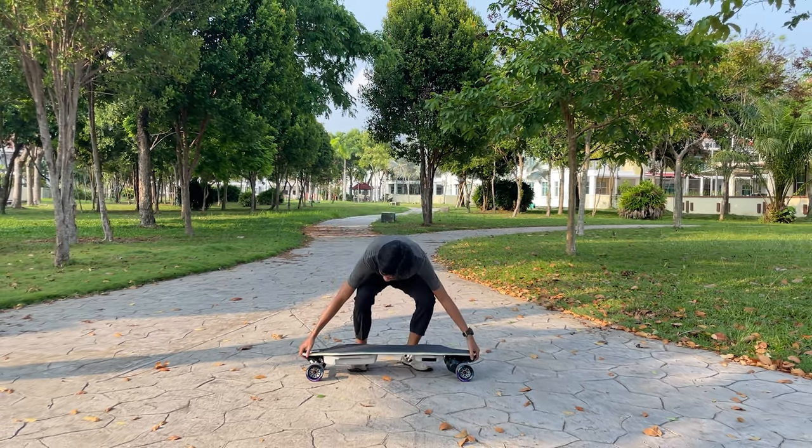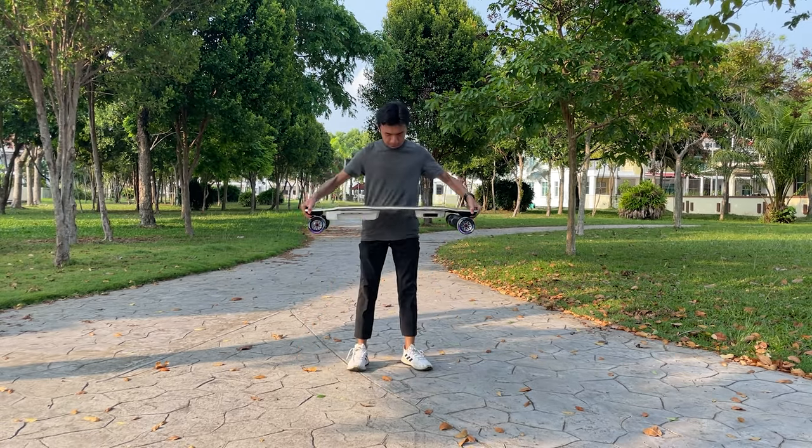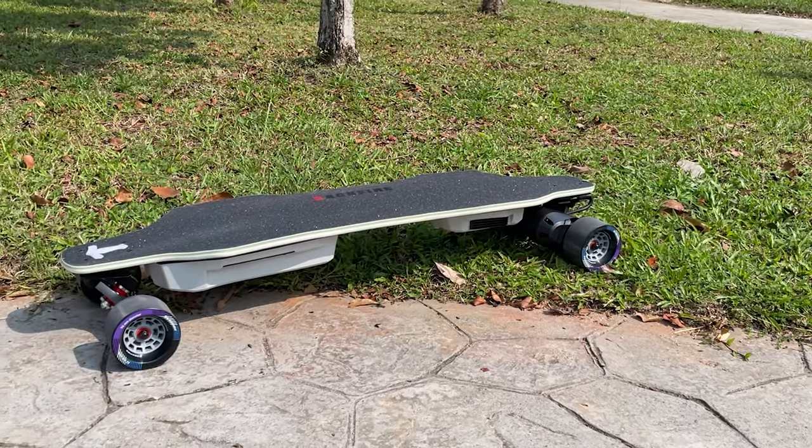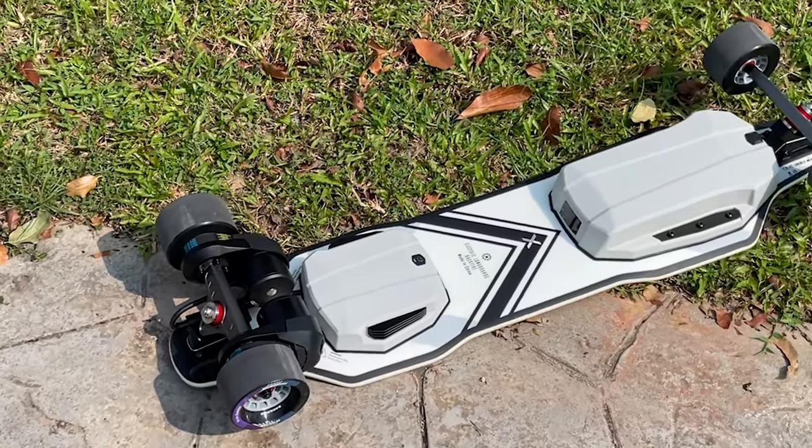While the ideal electric skateboard may vary from person to person, one thing everyone can agree on is the stunning design of this board. Let's take a moment to appreciate its beauty.